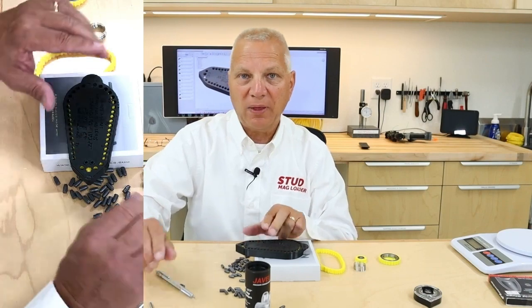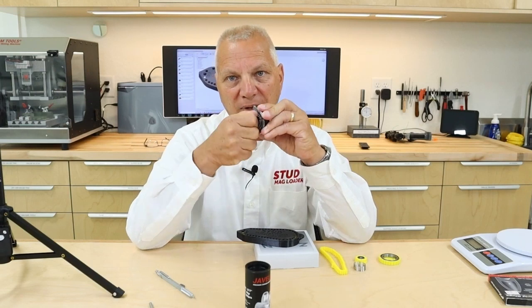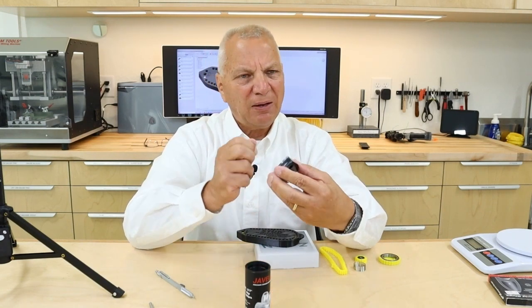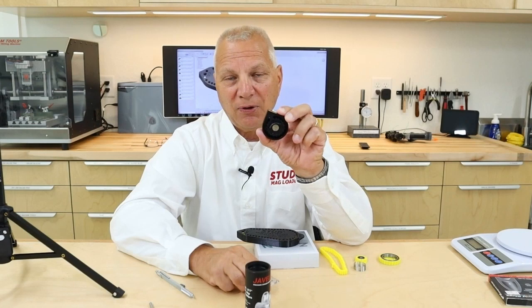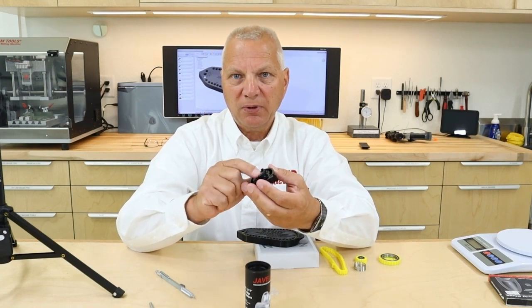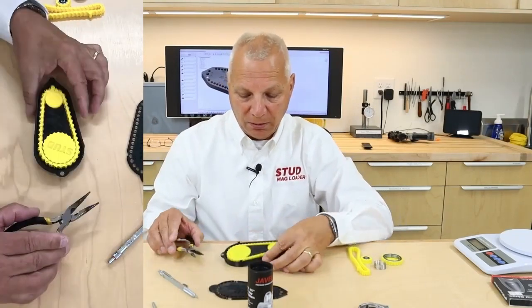It cycles perfectly every single time without any issue whatsoever. This product has some really cool features. With the standard FX magazine, the rotating tension mechanism requires you to unscrew the front, where there are two little springs with two little ball bearings. If you're not really careful, those things will disappear and your magazine becomes basically useless. Here's how we adjust the tension on our product.